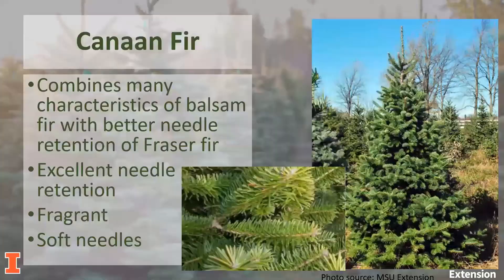In addition to the firs, we have the Canaan fir, which combines many of the characteristics of the balsam fir with the better needle retention of the Fraser fir. This is a tree we don't often see in the U.S., but it is becoming more popular. It has excellent needle retention — combining the positives of both the balsam and the Fraser fir — and it is fragrant with soft needles.